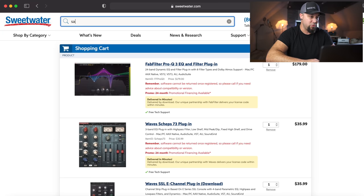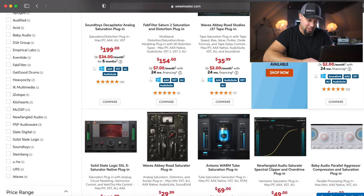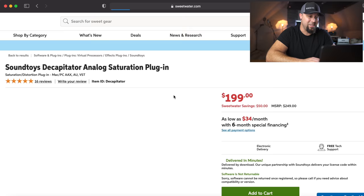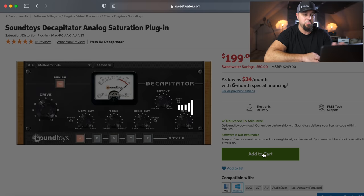Now we need some saturation — I use saturation in every single mix. We need a saturation plugin. Decapitator — can't go wrong with Decapitator. We're going to go with Decapitator. It sounds awesome, and Decapitator is good at higher drive levels, higher levels of saturation. Your DAW of choice likely has some saturation built in too — I know Pro Tools has Lo-Fi built in, and I'd be happy using that in some instances for sure.